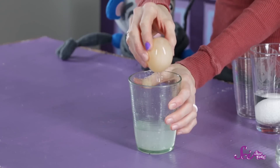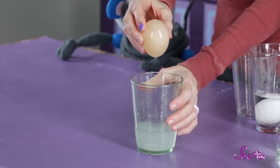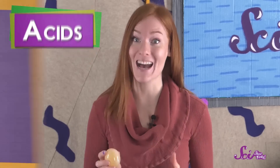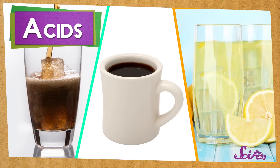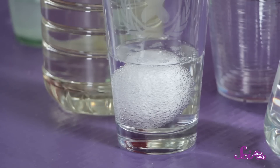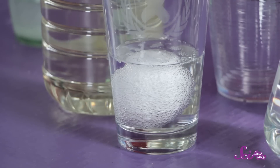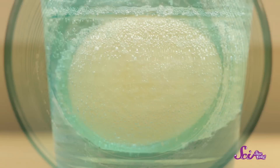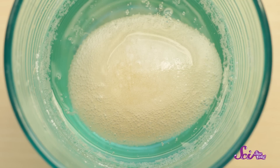This egg has been sitting in vinegar for two days. And, whoa, look what happened — the shell is gone! So how did the eggshell just disappear like that? Well, there are some things that are good at eating away other things. Those are called acids. Soda pop, juice, and coffee all have acid in them, and vinegar has acid in it too. When you put the egg in the vinegar, the acid in the vinegar slowly ate away at the eggshell until eventually the whole shell was gone. When you check in on your experiment, notice there are lots of little bubbles all around the egg. Those bubbles formed as the vinegar was eating away at the shell.